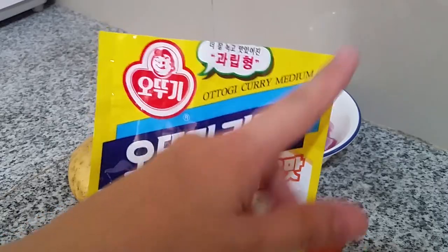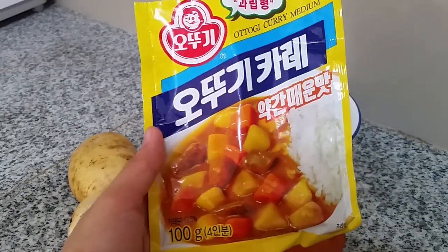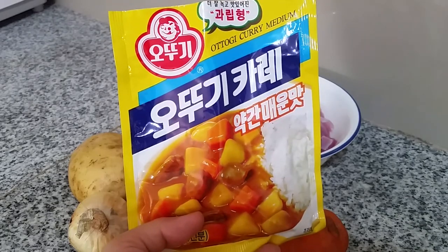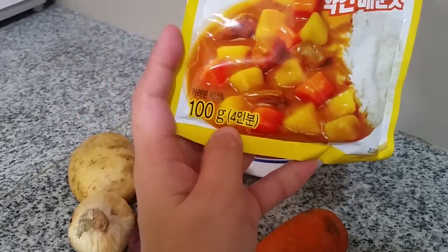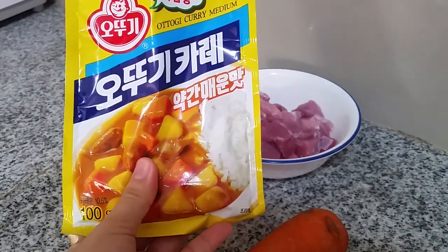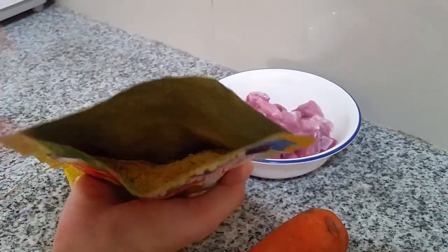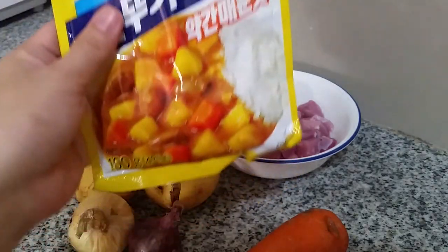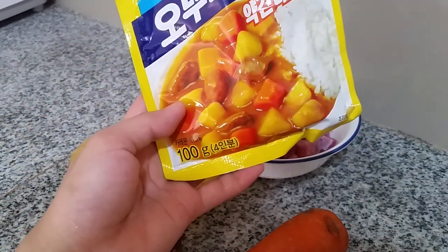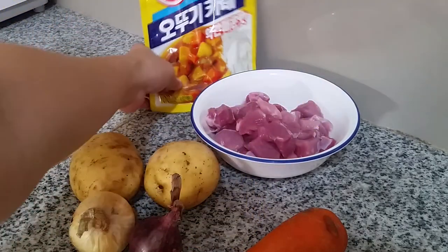Medium is the middle level of spiciness — they have three types: mild, medium, and the spiciest. I got this from a Korean store in Walmart near Don Antonio, Quezon City, but you can also buy it at leading groceries like SM in their international section. This is 100 grams, around 90 pesos. The pack is already open because this is my second time using it — you'll only need about 50 grams.